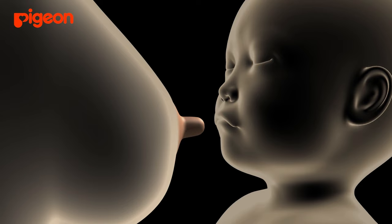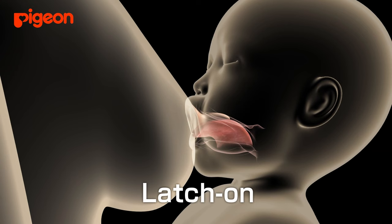When the area around the baby's mouth is stimulated, a reflex causes the baby to open its mouth and start suckling.